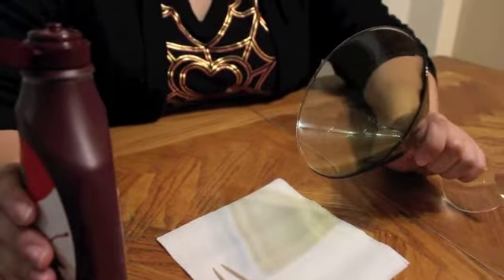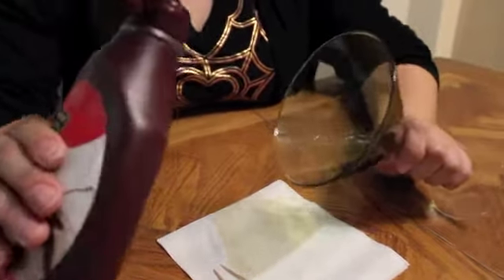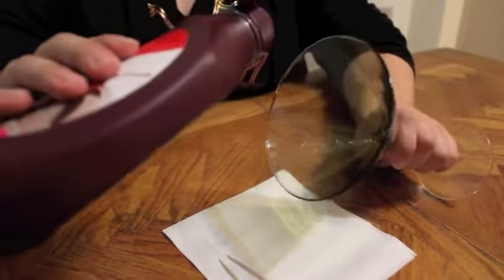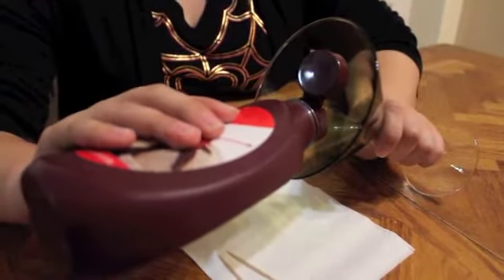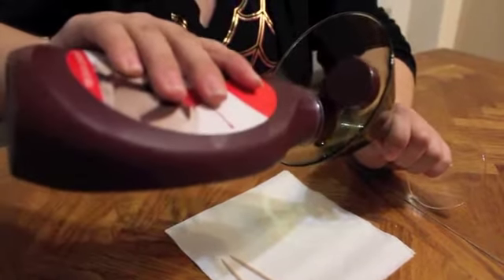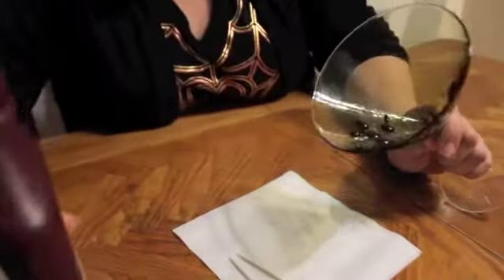So to first start your chocolate spiderweb martini, we first need to make the chocolate spiderweb. And for that, we go to Samantha Salazar. Okay, so this is a very tricky and tedious thing to do. You want to start off with just a little bit right in the middle of the glass, like so. Boop. And then a few drops just around that. Boop. Just like that. That's fine. That's fine too.